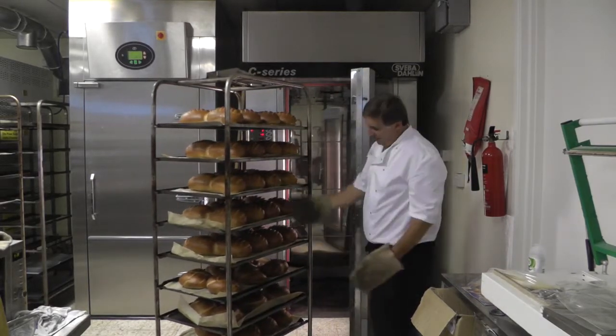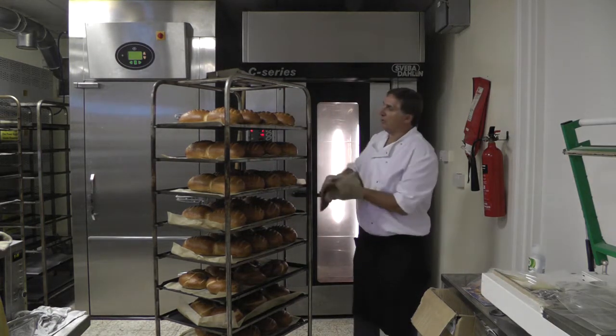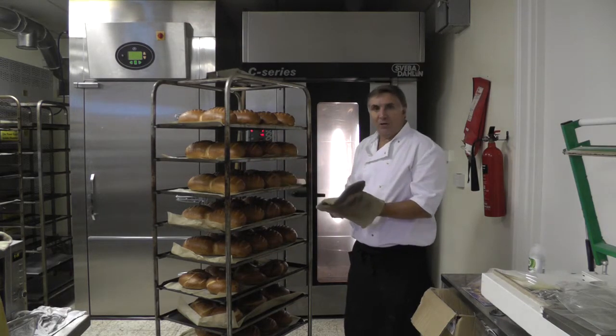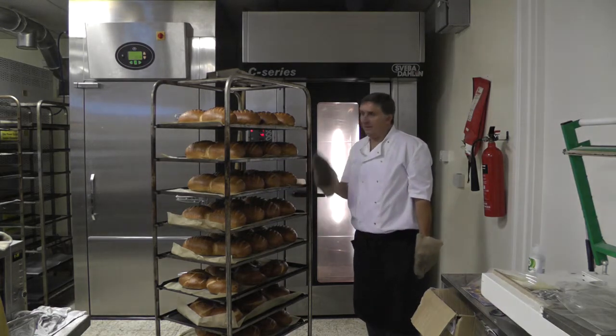So, a beautiful rack oven — a nice even bake right through. Beautiful steam, crusty breads — perfect. Not great for cakes, but superb for crusty breads, pies, and pastries. Excellent.